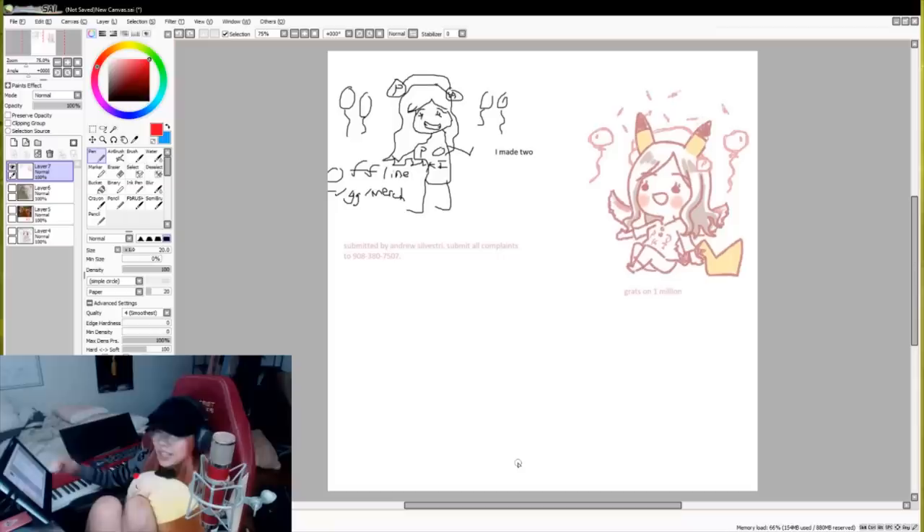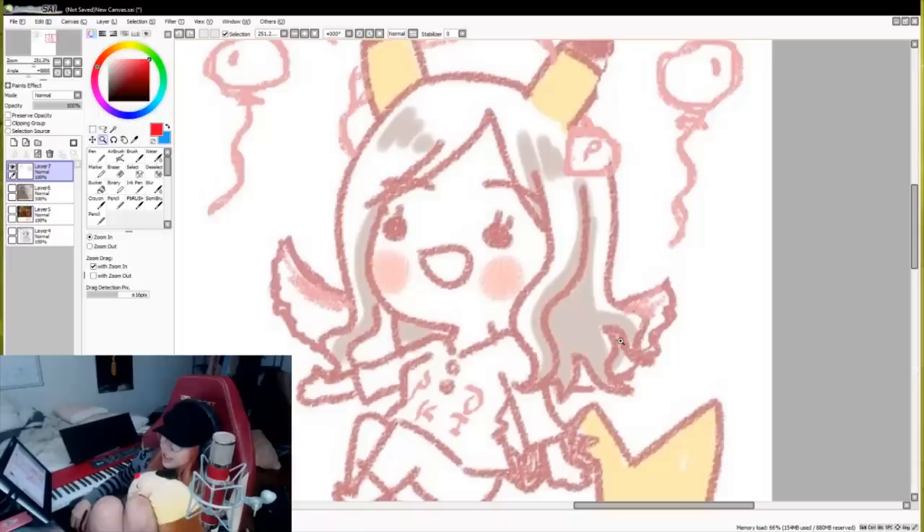I'll pass you too. This one's super, super cute. This is actually how I would have drawn her otherwise. It literally looks like my style of drawing. I feel like I drew this, but I can't tell. Did I draw this? Did I actually draw this? Holy shit, I don't remember.